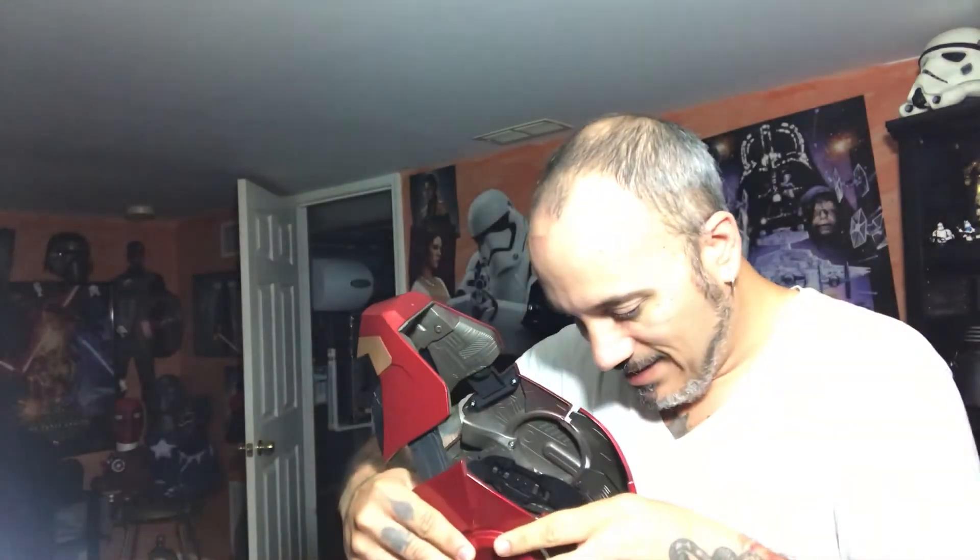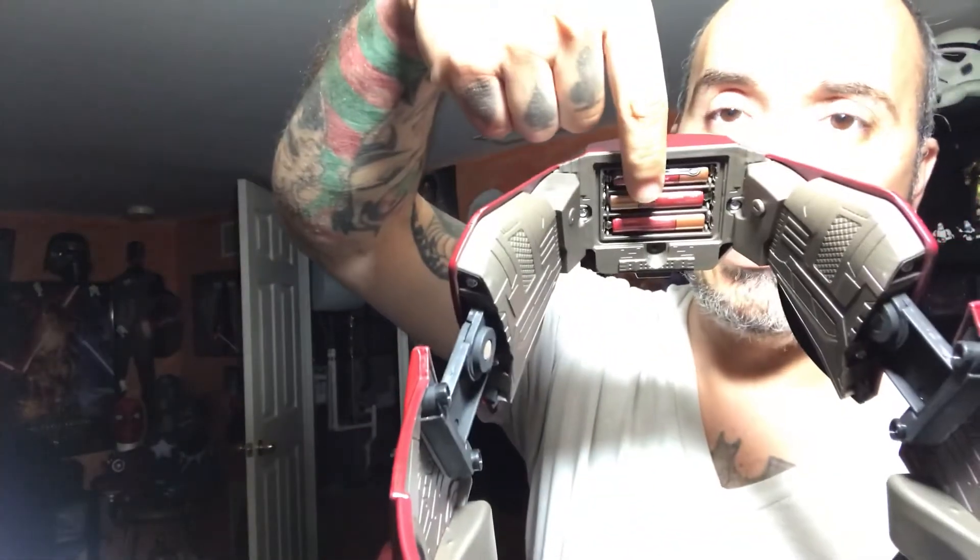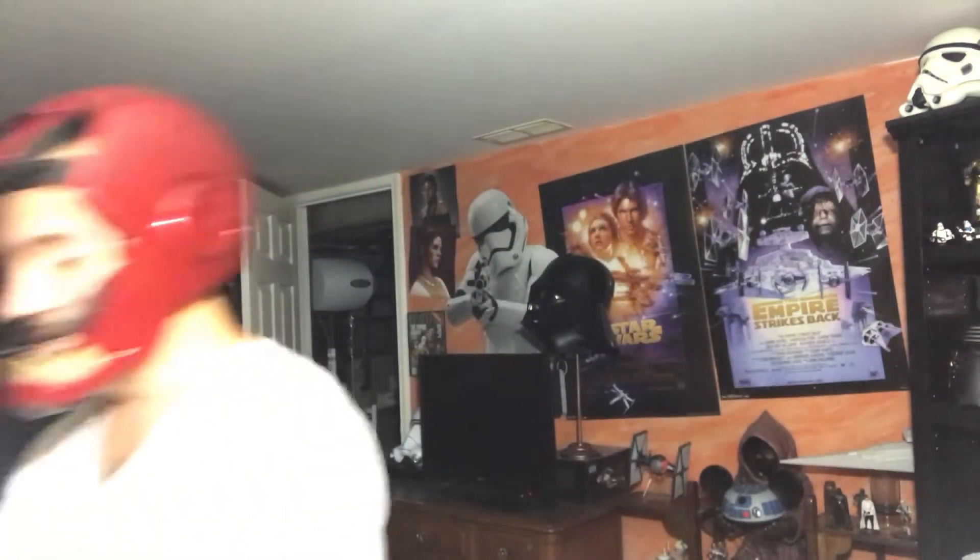Once rigged up, all the little tabs and pieces do fit together. The battery compartment is right here — it takes three AA batteries. There is a cover for it, but this was a gift from my son and he had lost the battery cover. Because it's highly concealed in the helmet, it really doesn't matter. That's pretty much all of the features on this helmet.